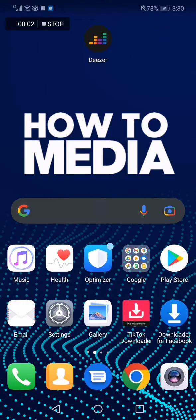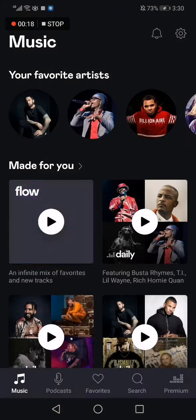How to update your Deezer account to a premium account. Hello guys, in today's video I'm gonna show you how to update your account on Deezer to a premium account.